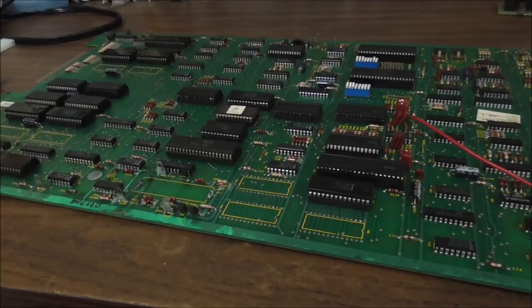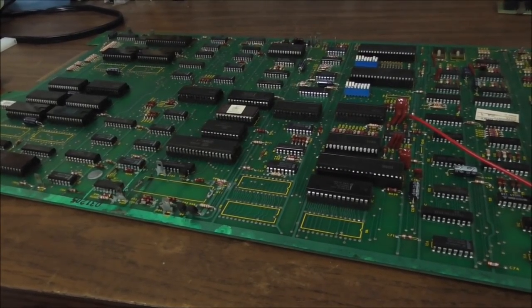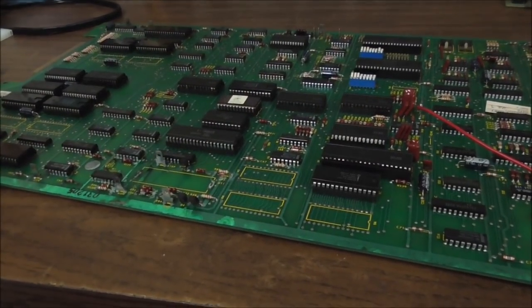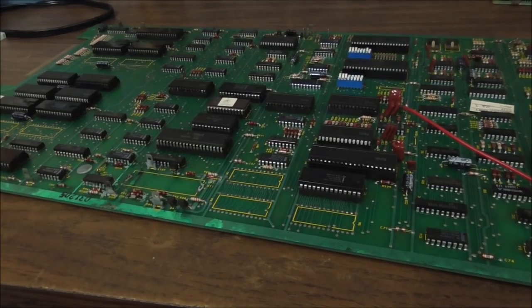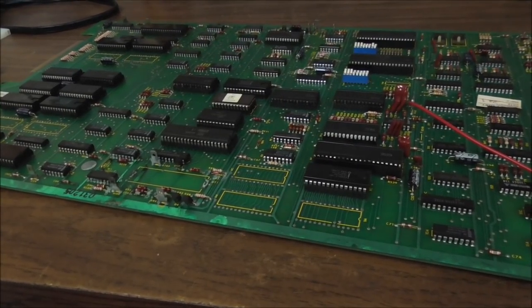We usually don't work on these because they all broke and it's kind of tough to fix them. They have several different processors, they have tons of custom chips, and they have battery damage. They have power supply issues. It's hard to get them going. We've had some going in the past, but they're not super reliable.